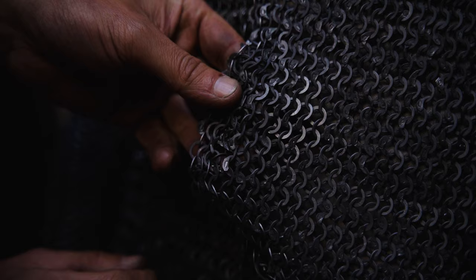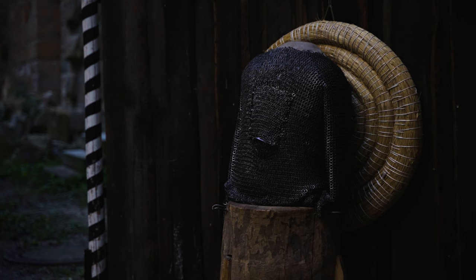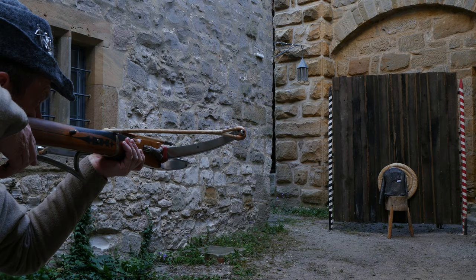Next is Jani Tila from Sweden. The bolts hit two times and cut through two rings each. At this point we realized that the butted rings were not enough to connect the test pieces to the mail shirt, so we changed to a connection with wire rods.